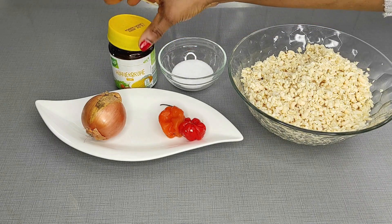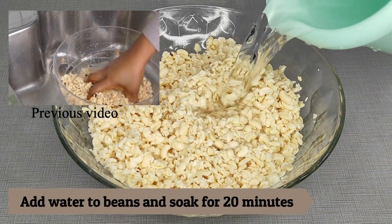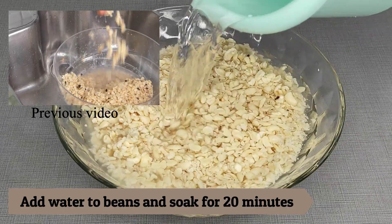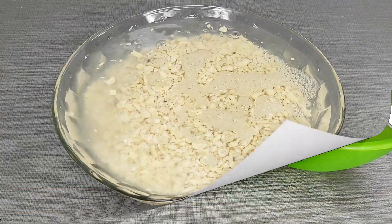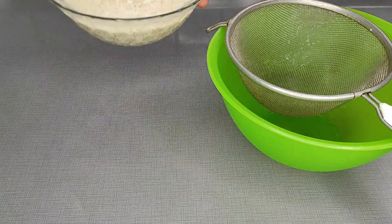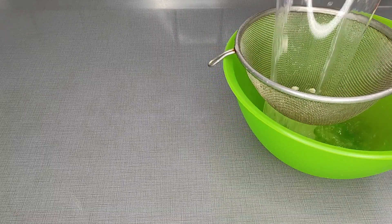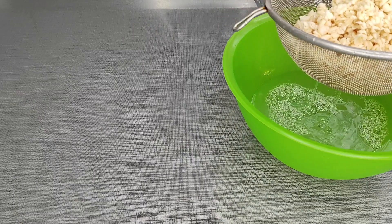If you want to know how I washed my beans, feel free to check out my previous video where I did it in less than two minutes. The next step is to add water to the beans and let them soak for about 20 minutes, just to soften them. After 20 minutes, sieve out through a strainer to remove the water, then proceed to the next step which is to blend.